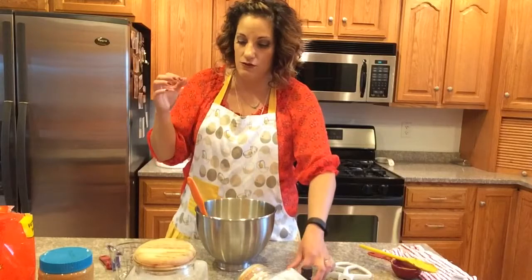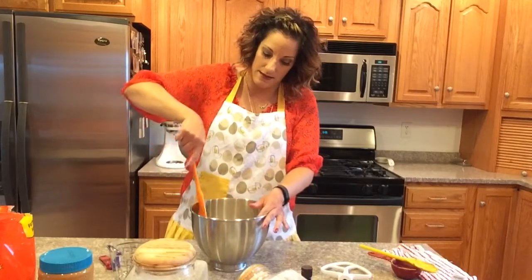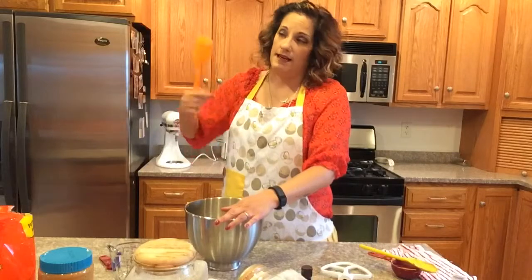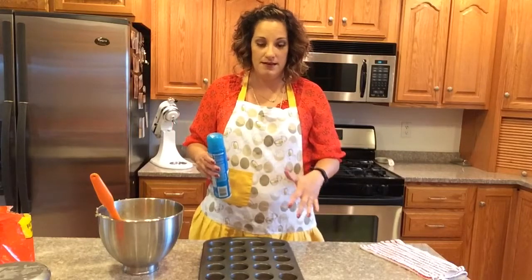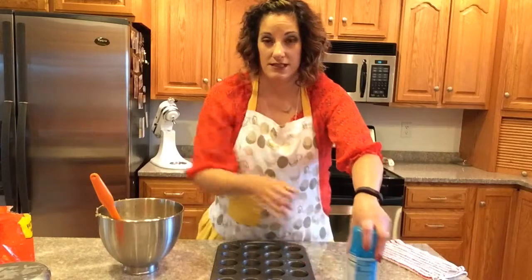So this is just a basic peanut butter cookie recipe, and you'll add the Reese's peanut butter cups after it's done baking. While they're in the oven, I'm going to unwrap the peanut butter cups — that can take a while. I'll go ahead and mix it now. Make sure halfway through you scrape the sides of the bowl so no residue is left on the bottom. Then spray the mini cupcake muffin pan with vegetable spray to prevent the cookies from sticking.